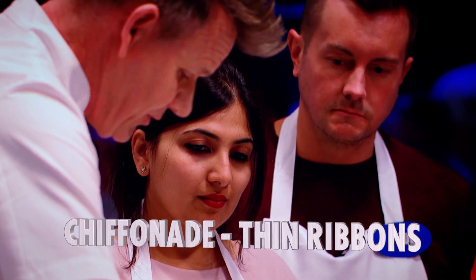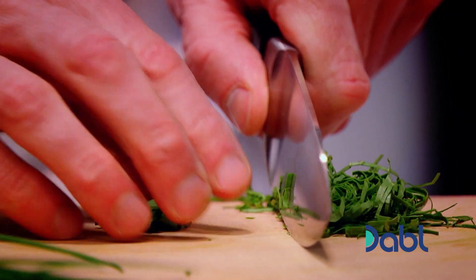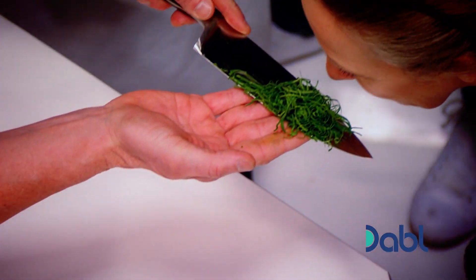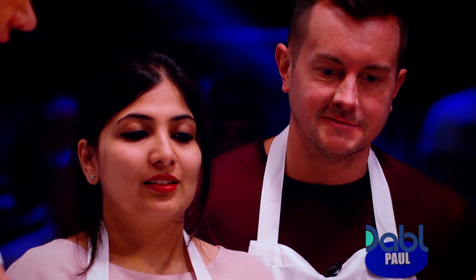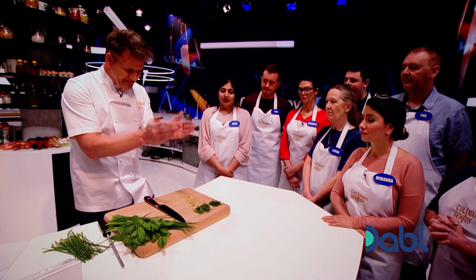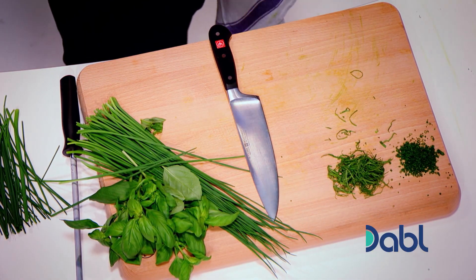And it stays a beautiful color. If I had to push my fingers down — look what happens. The goodness comes out. And there we have the most amazing chiffonade. Just smell that — the fragrance inside there is incredible. And look, nothing on my board. Clean. Super fine chopped chives and super finely chopped basil. Both herbs chopped without bruising.